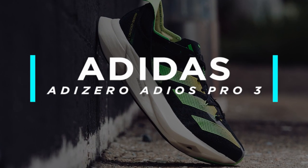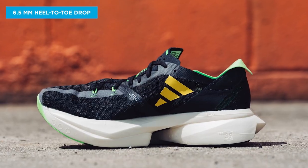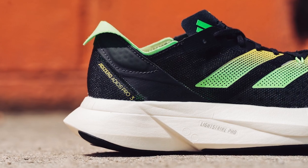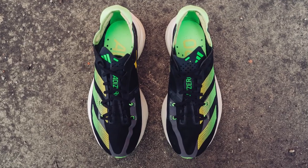There are so many options to choose from, so we're breaking down our top five favorite carbon plated racing shoes. First up on our list is the Adidas Adizero Adios Pro 3. This shoe comes in unisex sizing, weighs in at 8.1 ounces — the heaviest shoe on our list — and has a heel-to-toe drop of 6.5 millimeters. It features Adidas responsive Lightstrike Pro foam, carbon infused energy rods, and a lightweight smooth upper.